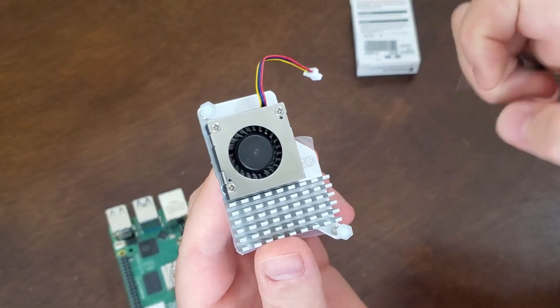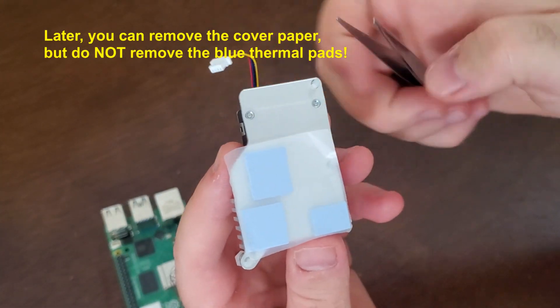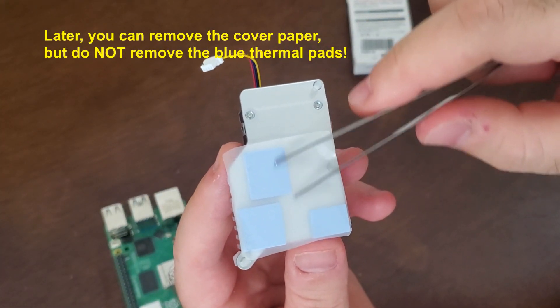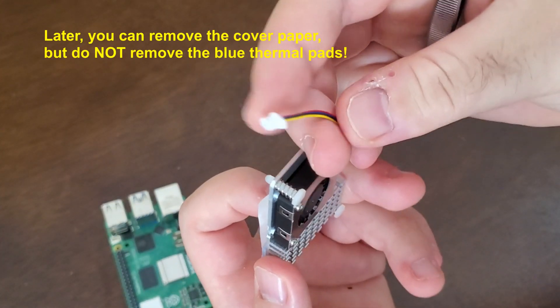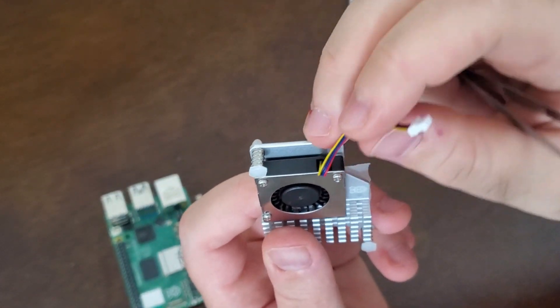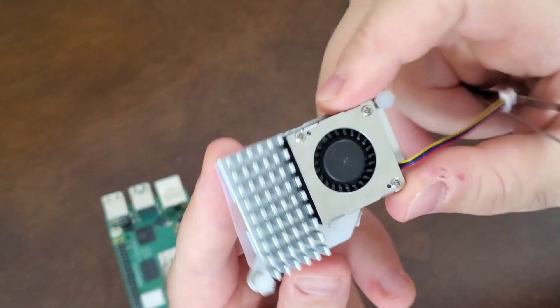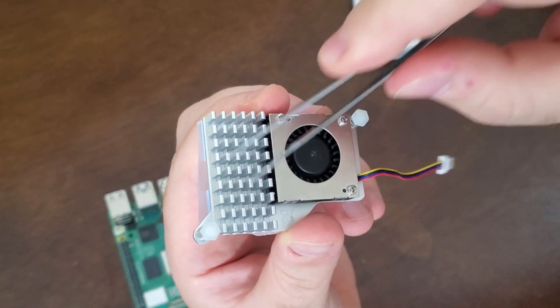Here's the active cooler. We can see that it has a fan. If we rotate it, we will see these pads over here, and you can also see this power cable and this heat sink.